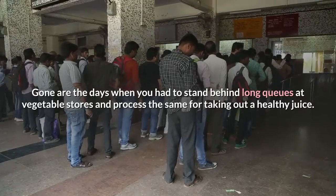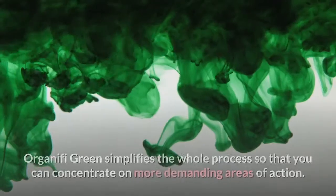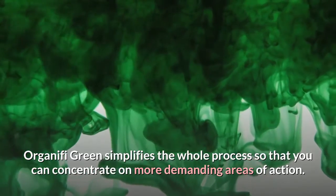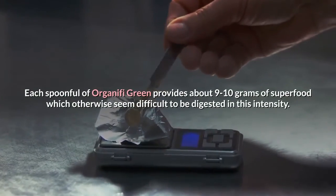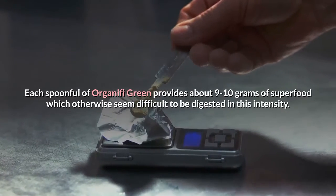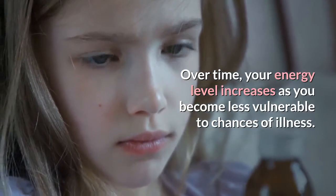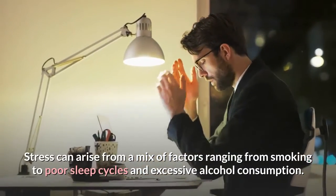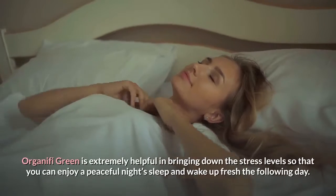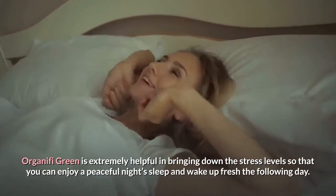Gone are the days when you had to stand in long queues at vegetable stores and process them to take out a healthy juice. Organifi Green simplifies the whole process so that you can concentrate on more demanding areas of action. Each spoonful provides about 9-10 grams of superfood, and over time your energy level increases as you become less vulnerable to illness. Organifi Green is also extremely helpful in bringing down stress levels so that you can enjoy a peaceful night's sleep and wake up fresh the following day.